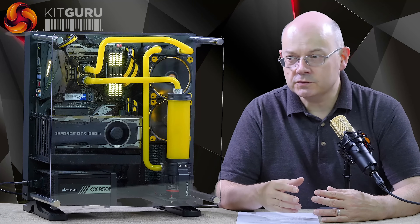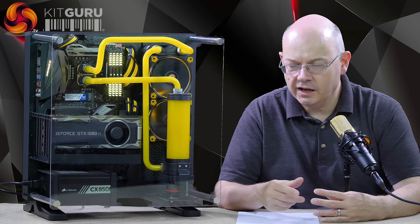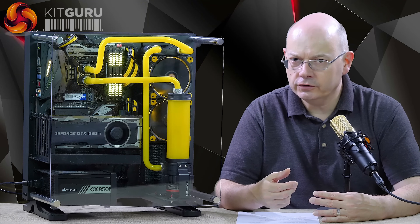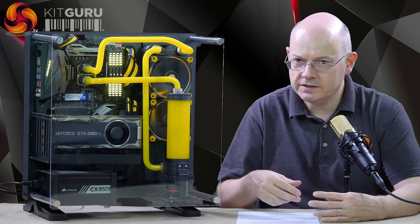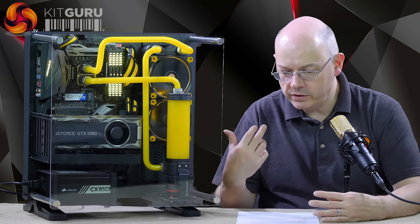If you're prepared to wait a few months, were you to go back to Mesh and say you're interested in 8th gen, I cannot believe they'd find it very hard to upgrade from Z270 to Z370, from Core i7 7th gen to Core i7 8th gen. But that's a conversation you need to have with them.